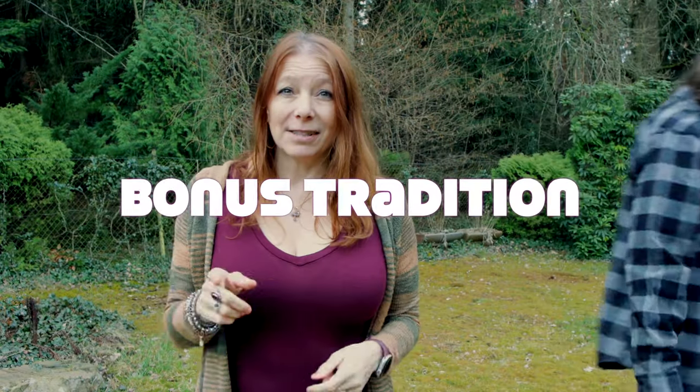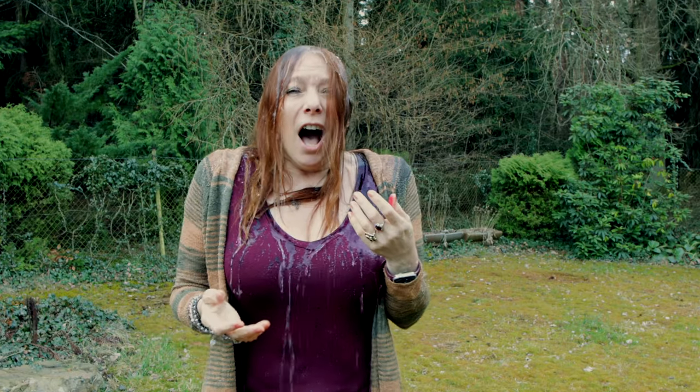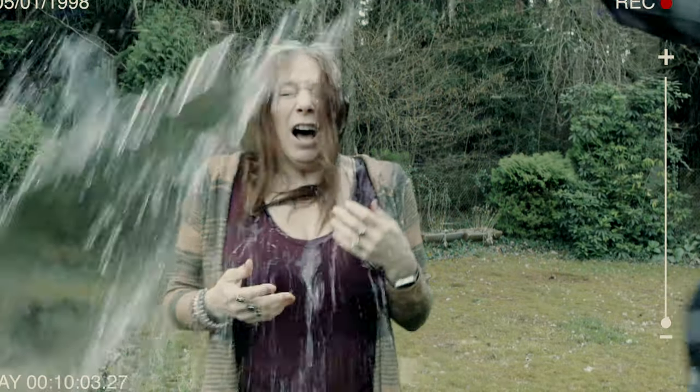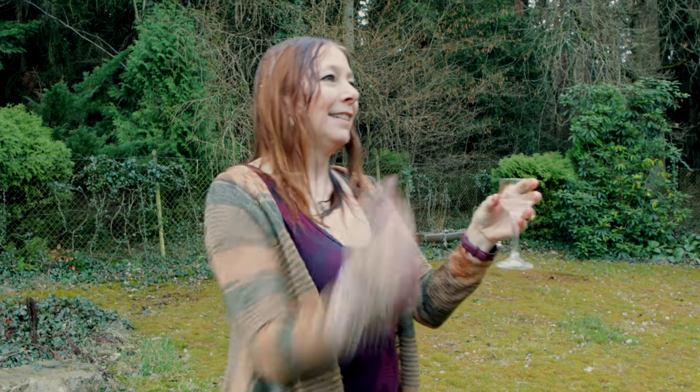Now the bonus tip — what they only do in Moravia — is even worse for women. In Moravia, they douse you with water instead of whipping you, and in turn you still have to offer Slivovice. But I'm American, so I'm taking it myself. Since I got whipped and doused with water, maybe this year I'm going to be twice as healthy and twice as beautiful.